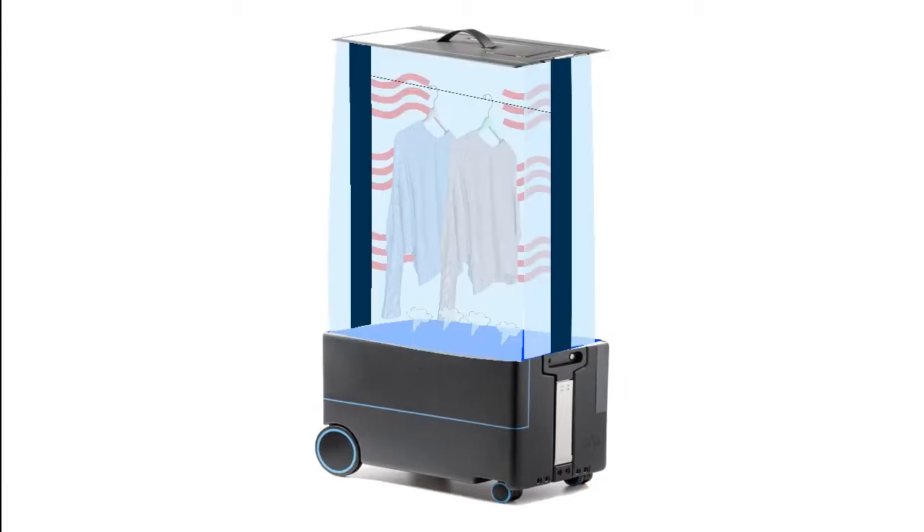To start the device, simply pull up the handle and this will set the nanotube support poles up and refills the nanotube film. Next, fill water on the provided compartment and turn it on. Then hang the crumpled clothes on a horizontal pole inside. User can hang up to 5 clothes at once.